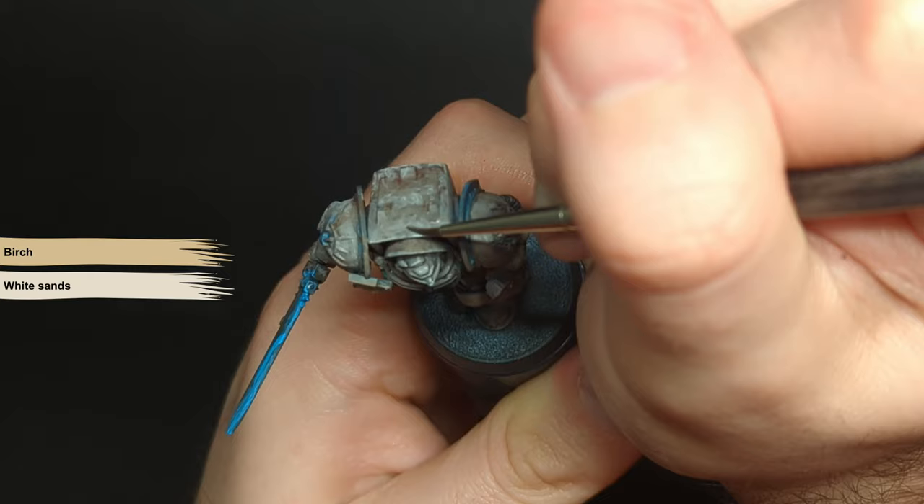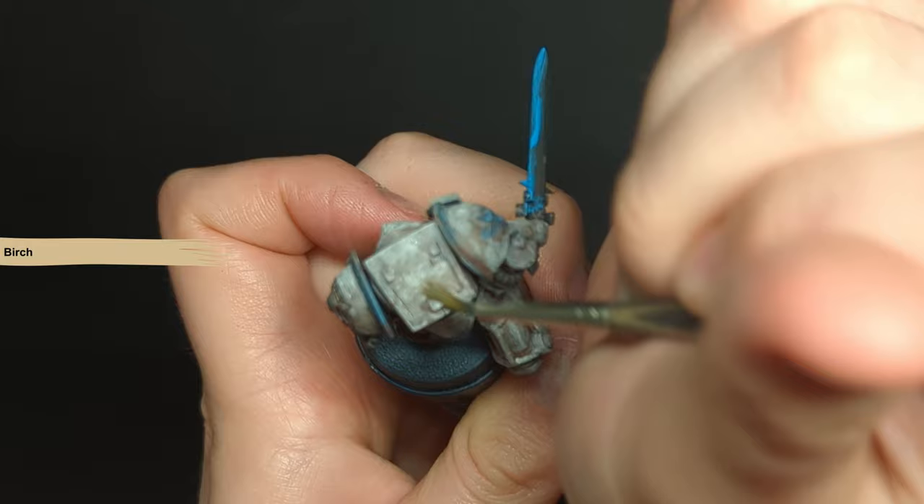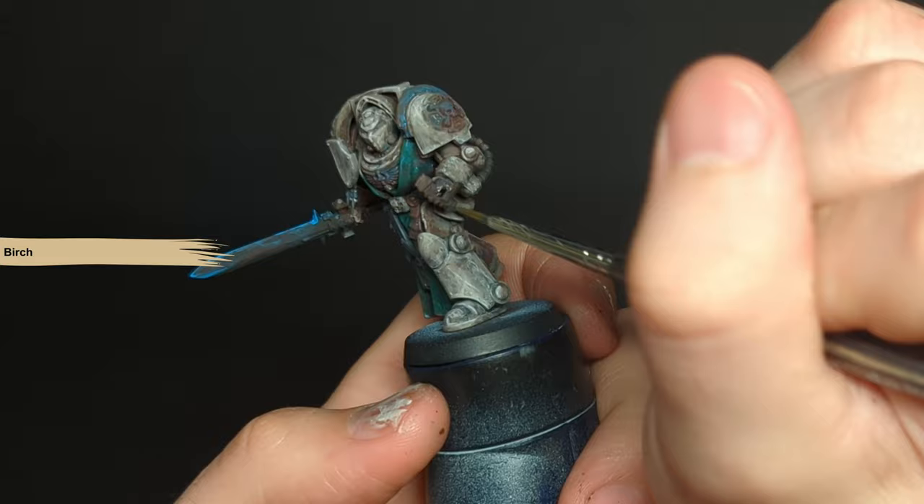With the armour done there's one more thing we can do, and this is what a lot of golden demon winners do. Once you've built up all this interesting texture, you can do a unifying glaze across the model with really any colour you want. This is to pull the model together. The more layers you do the smoother you can make your designs, but we're not after smoothness here — we're just trying to unify it a bit.